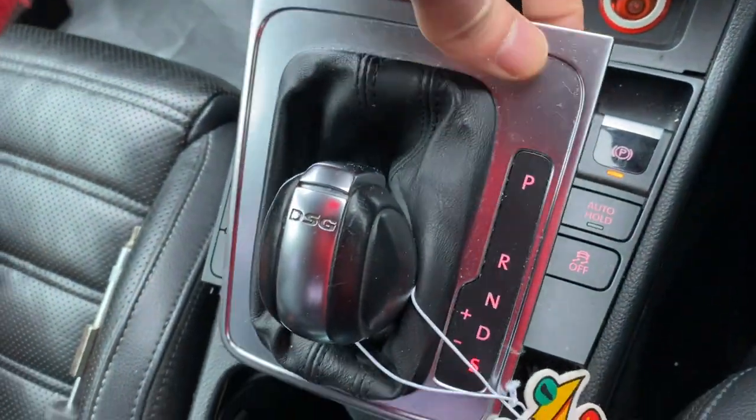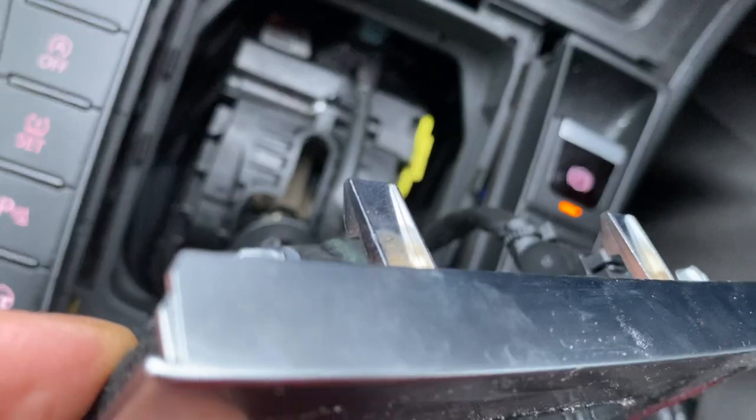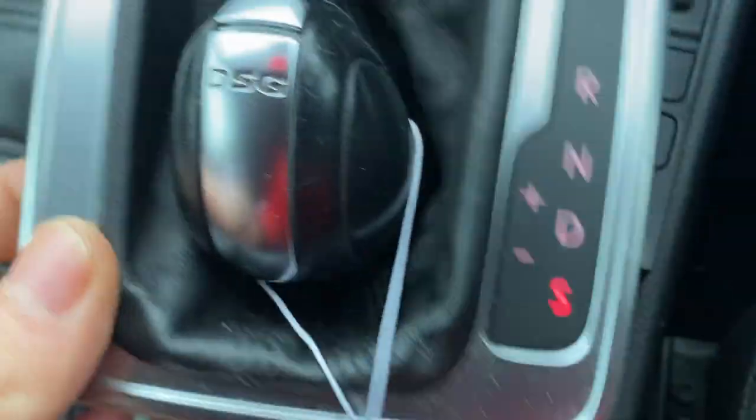Whether it's automatic or manual, either way you've got to remove this piece, which just unclips. You can see the clips in there on either side — one on each side — and you take this off.